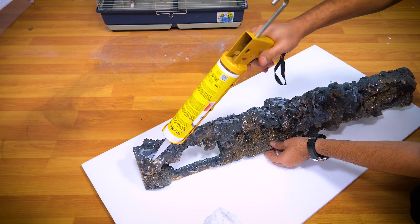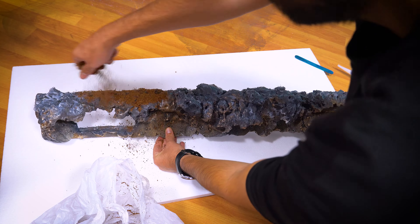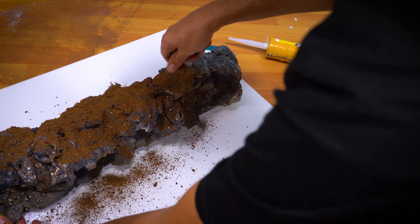I plan to create a transition zone between the land and water areas in my paludarium. To achieve a natural look, I'll be using styrofoam and polyurethane foam.